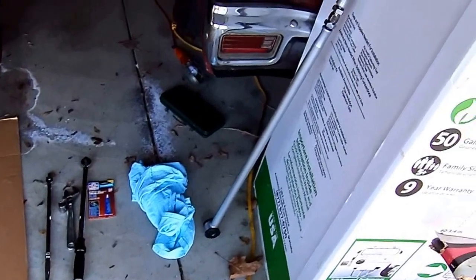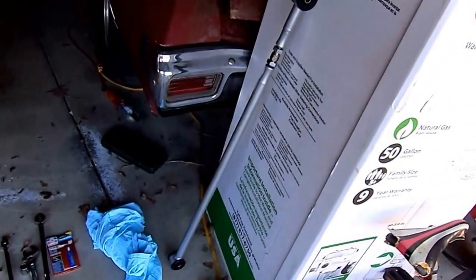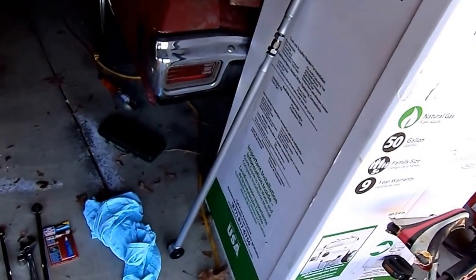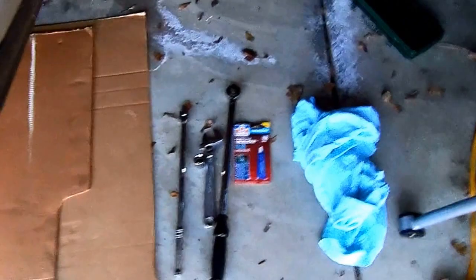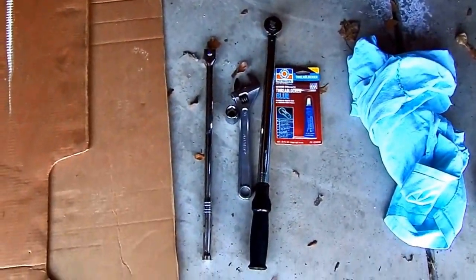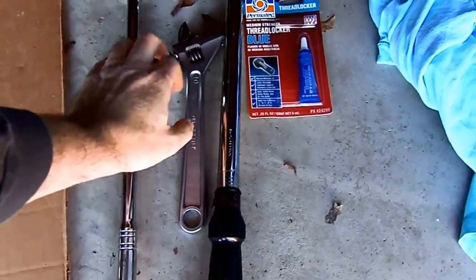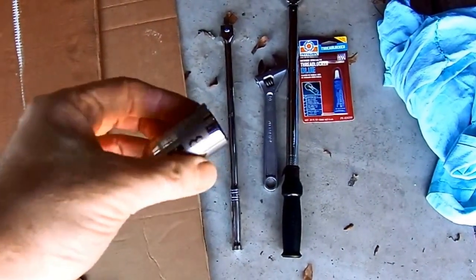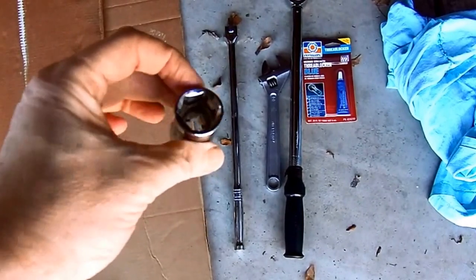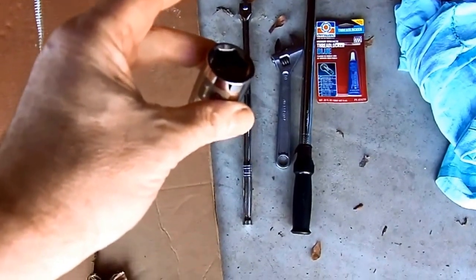Tools you'll need: a Panhard bar — this happens to be a Steeda — and it's got an adjuster so you can adjust it while it's on the car. You'll need some thread lock, a torque wrench, and you may need a breaker bar. You will need a pretty big wrench to tighten the lock nuts, and an 18 millimeter half-inch socket that is not a long socket — you'll see why when we get underneath there.